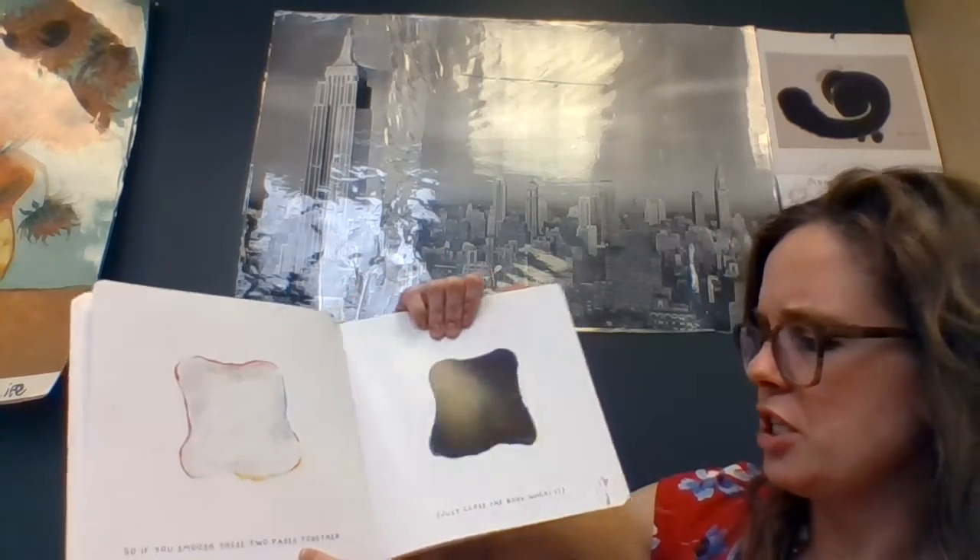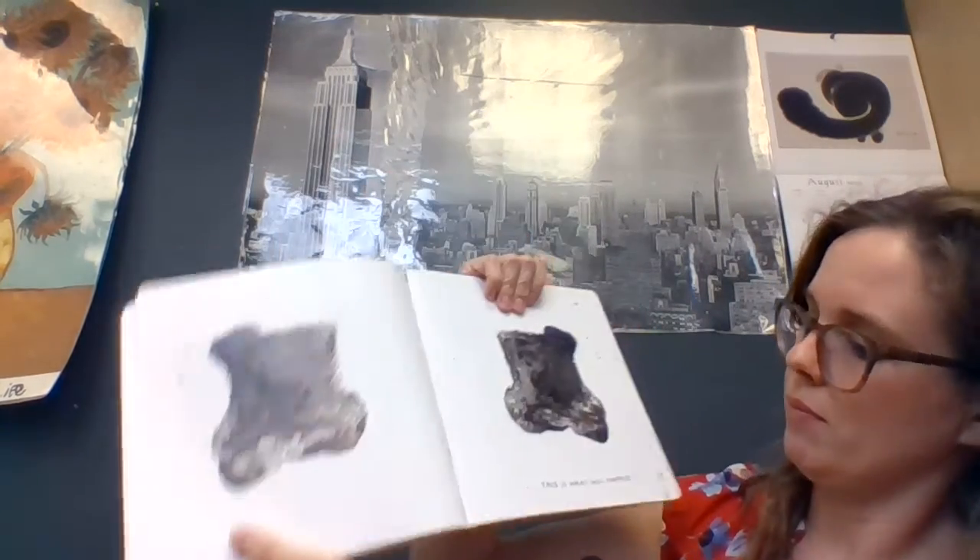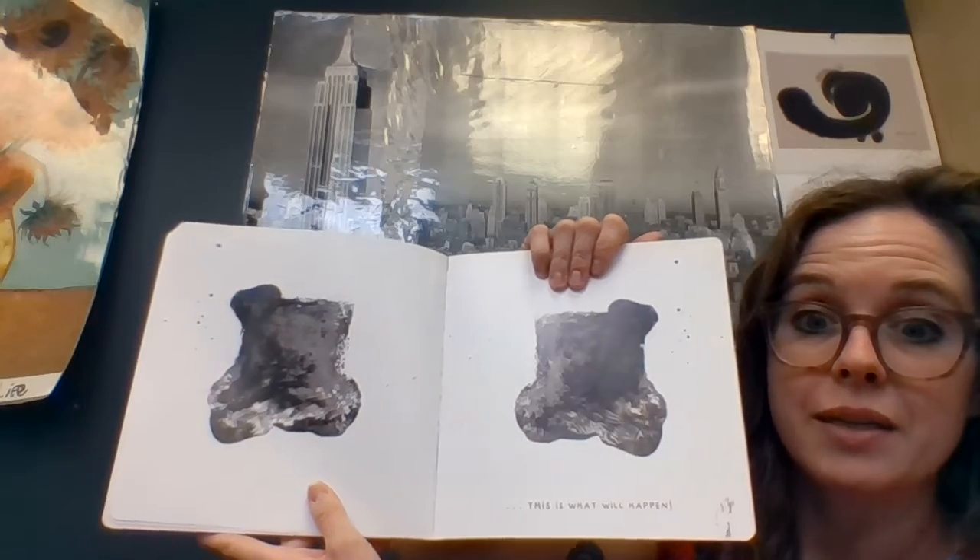So if you smush these two pages together — close the book quickly — this is what will happen. It makes gray. Black and white make gray.